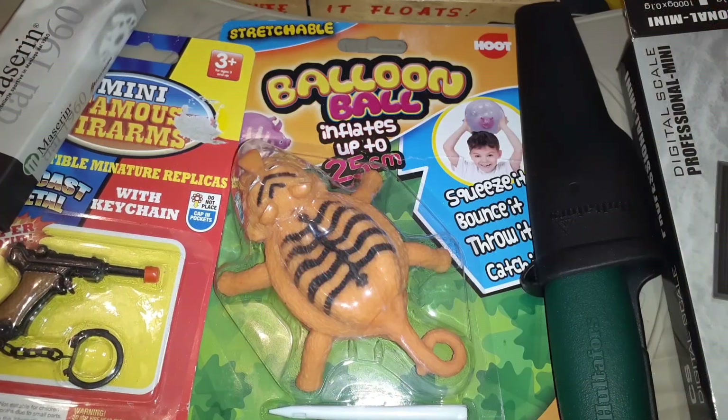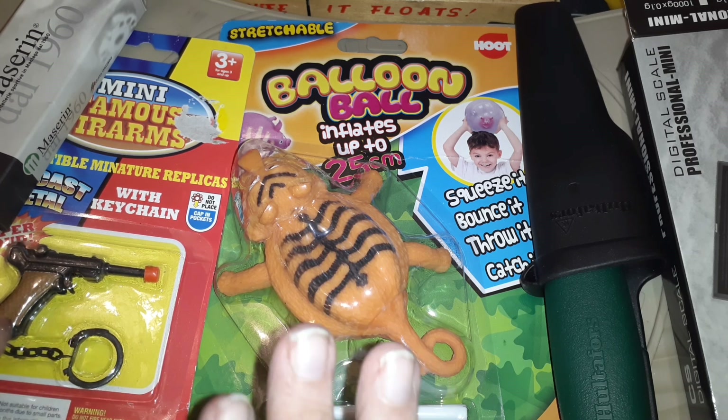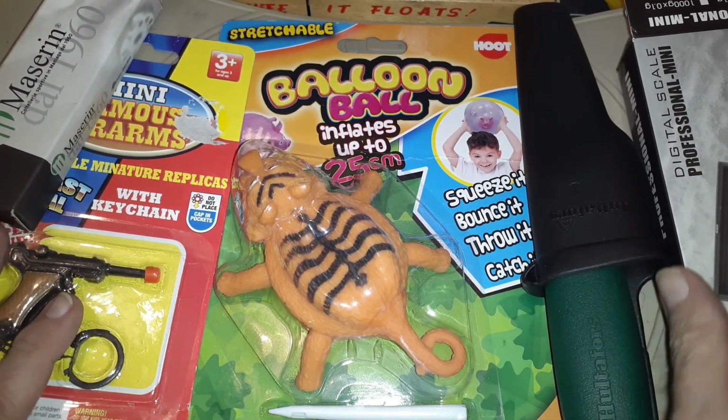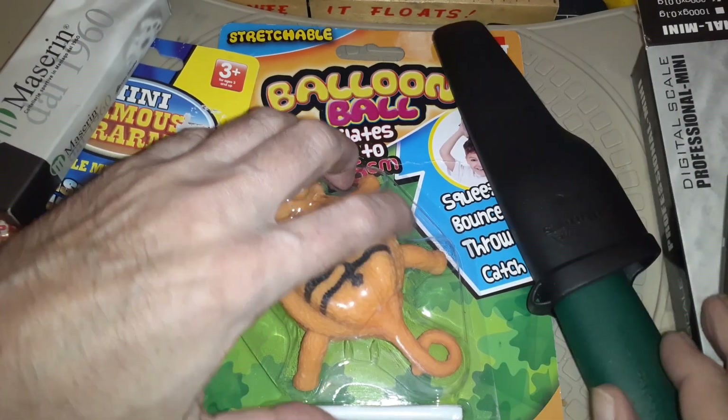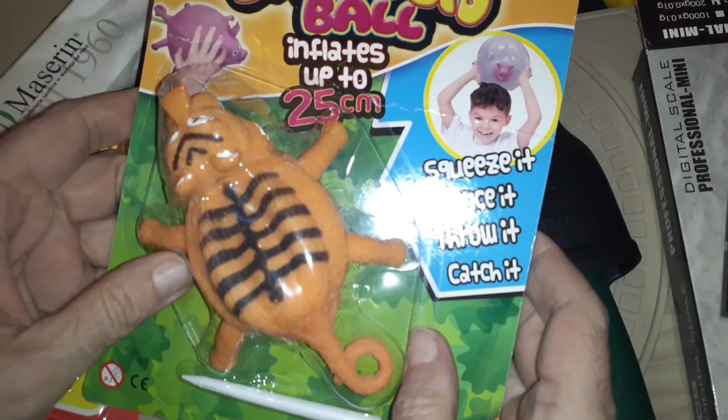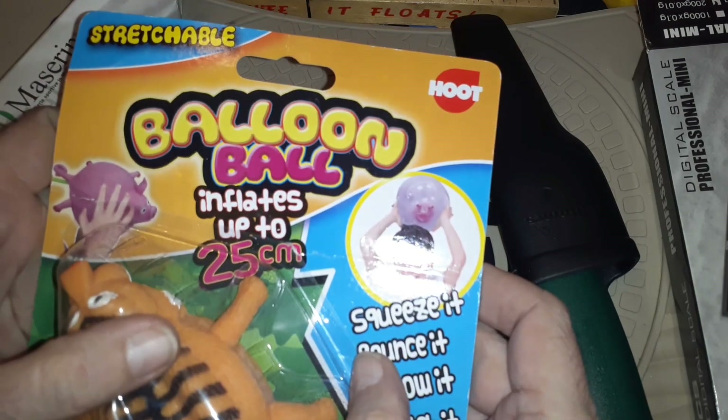Hello and welcome to my channel. What you have before you is a package sent to me by Robby — thank you Robby. I haven't even finished doing the last two that were sent by John, but he sent me some knives, some little novelty things, and a scale.